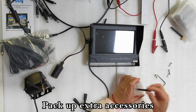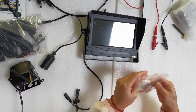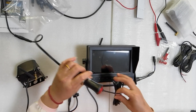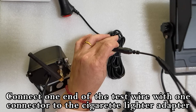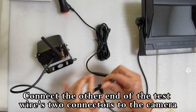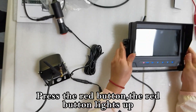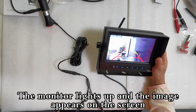Pack up extra accessories. Plug the cigarette lighter adapter into the power outlet. Connect one end of the test wire to the cigarette lighter adapter, and connect the other end's two connectors to the camera. Connect one end of the two connectors of the test wire to the monitor. Press the red button — the red button lights up.